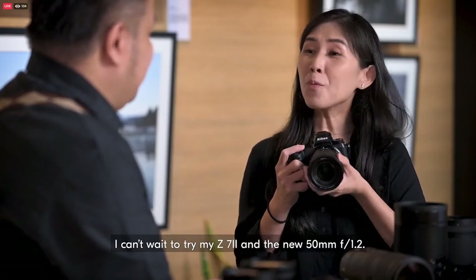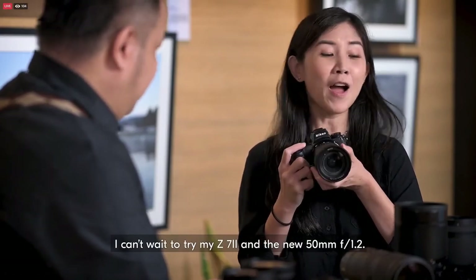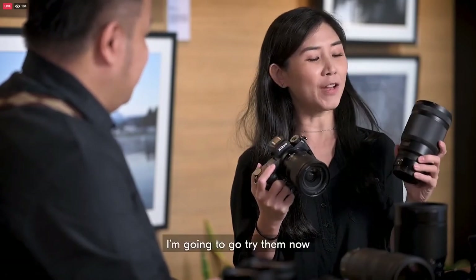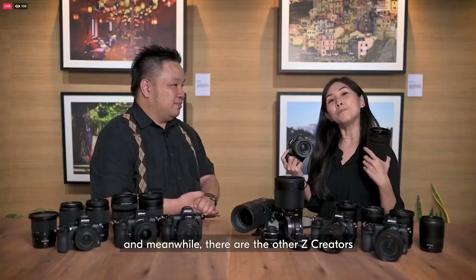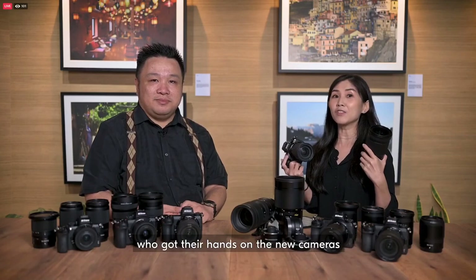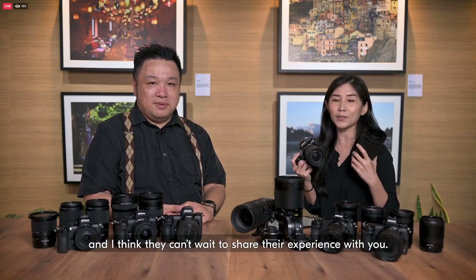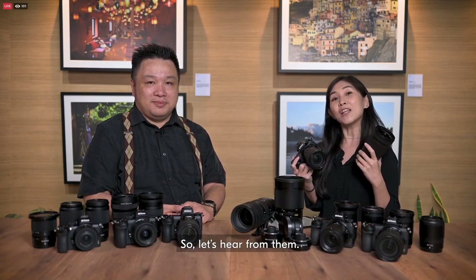I can't wait to try my new Z7 II and the 50mm F1.2. I'm going to go and try them now. Meanwhile, there are other Z creators who just got their hands on the new cameras and can't wait to share their experience with you. So let's hear from them.